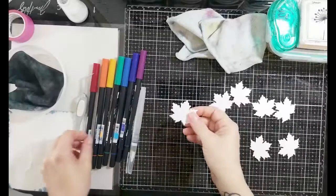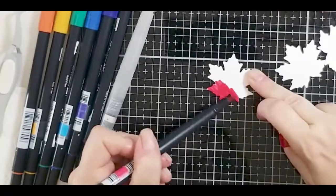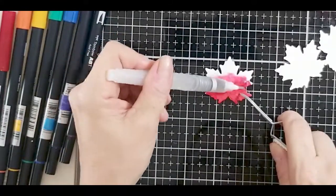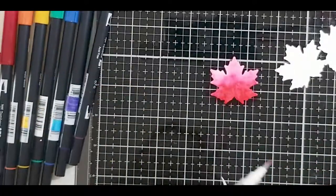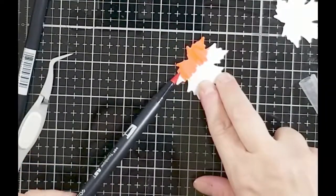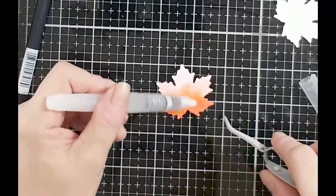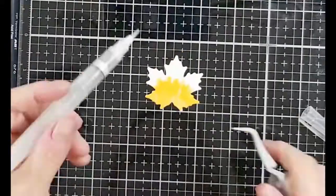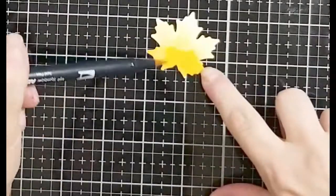I cut the leaves out of bristol cardstock and I'm just laying down some super easy color — no special technique or skills required here. I colored the leaf on the bottom part, and I'm not going to show you all of them because it's repetitive. I bring in the water from the top of the leaf and bring it down, then move the color up so it gives a little ombre effect. It doesn't have to be a perfect blend because you're going to be stamping the leaf veins on top afterwards.